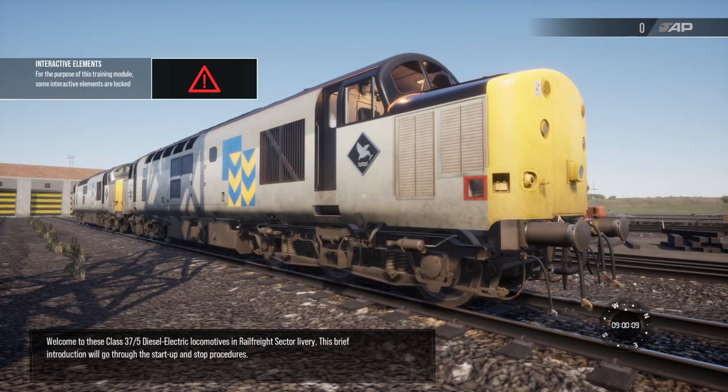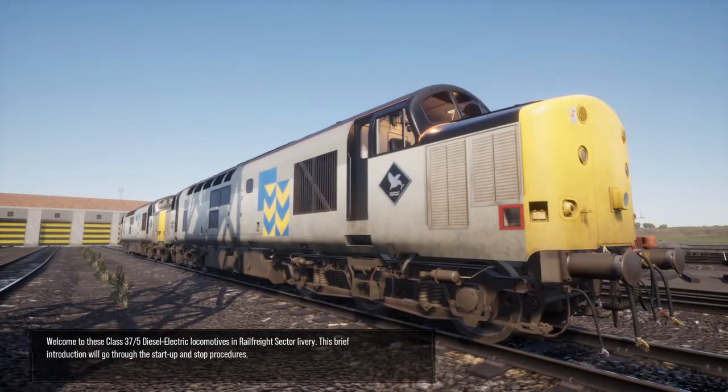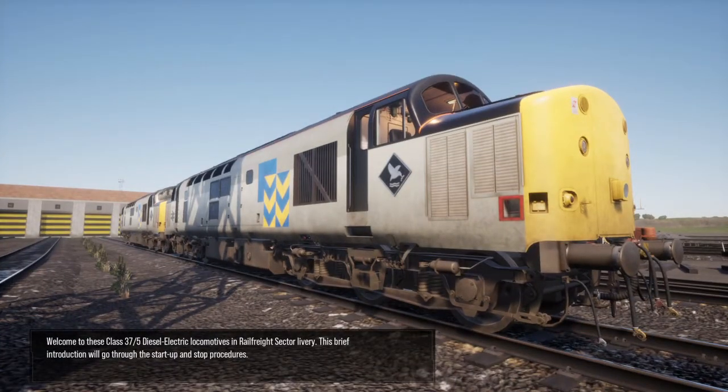Welcome to these Class 37/5 diesel-electric locomotives in Railfreight sector livery. This brief introduction will go through the start-up and stop procedures.